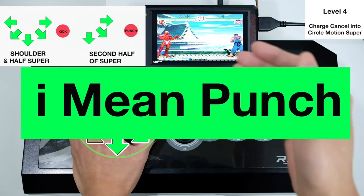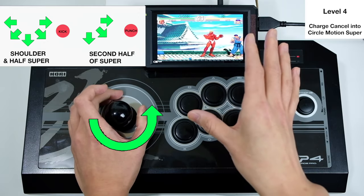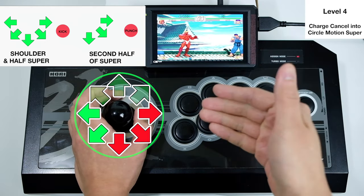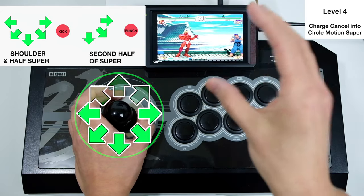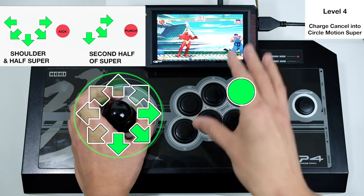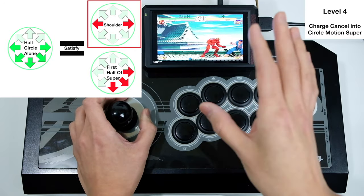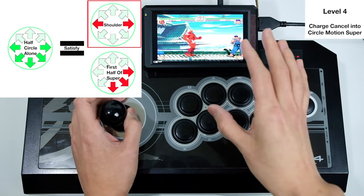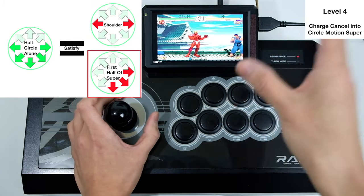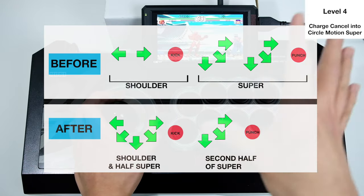For part two — activating the super — all you need is another quarter-circle forward. Remember, we already did a half-circle input for the shoulder. A half-circle contains a quarter-circle within it, so the game accepts that quarter-circle forward as the first part of the super input. That's why all you need is one more quarter-circle forward plus punch to cancel into super. The half-circle input alone satisfies the shoulder and also satisfies half of the super input, so only one more quarter-circle is needed. This method is much more efficient and faster.